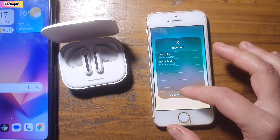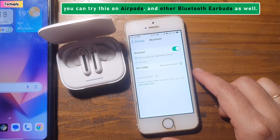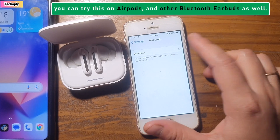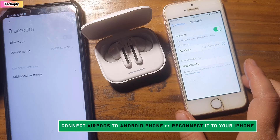Fix number one: try to connect your Bluetooth device to another phone. It seems a little weird, but many people have tried connecting their Bluetooth device to another phone and it worked out for them. For example, if you're having an issue with AirPods and after forgetting the device they don't show up anymore, you can connect your AirPods to an Android phone, and after that reconnect them to your phone — and it might work out for you.